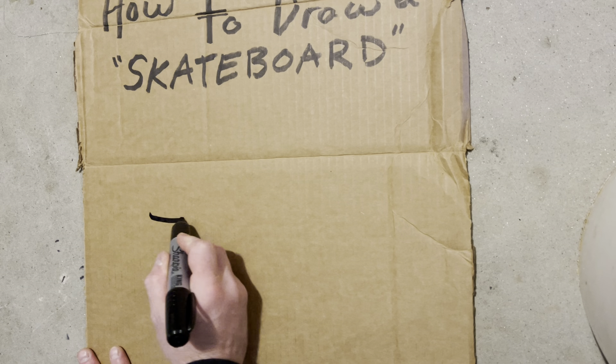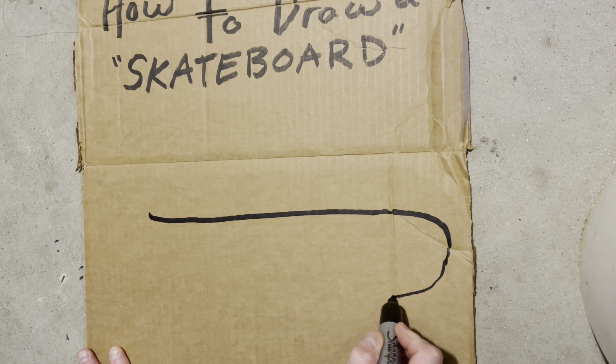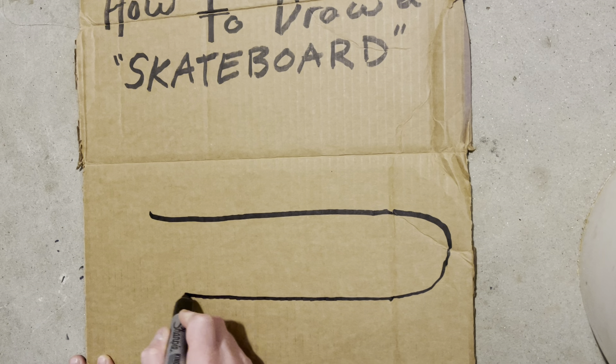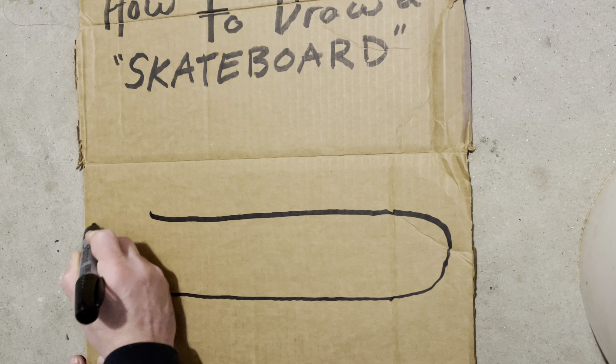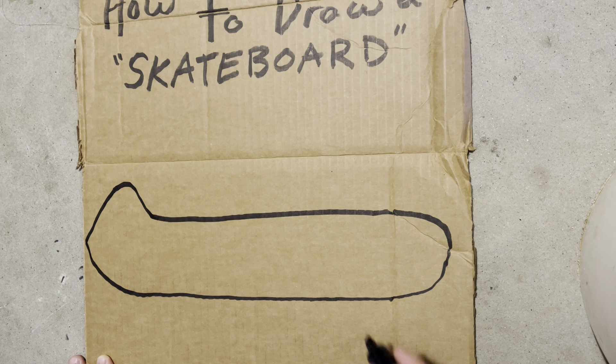First thing you want to do is draw a long skinny skateboard. The skateboards go up at the back so you can do ollies and kickflips.